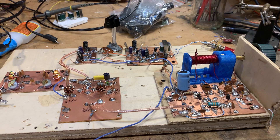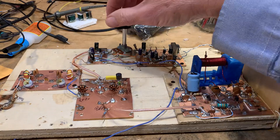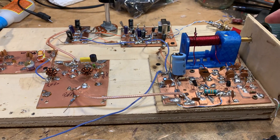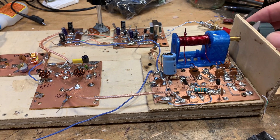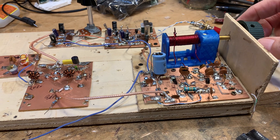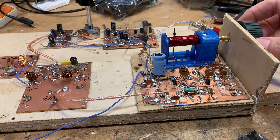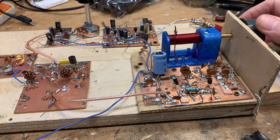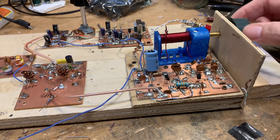We were hearing breakthrough when using the two-diode mixer circuits. Let me play a little bit so you can see what I'm talking about. We're up at the top end of 40 meters near 7300. As I tune up toward 7335, you start hearing Radio Marty breakthrough as you get close to the frequency. There he is at 7335 — watch what happens.